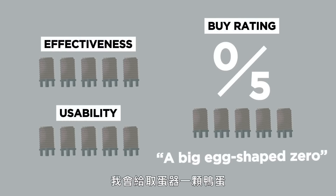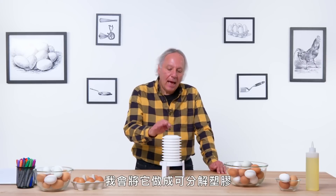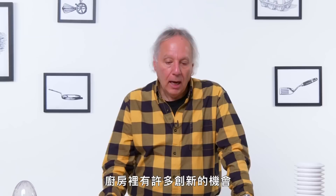In terms of a buy rating, I would give the extractor a big egg-shape zero. It just seems so unnecessary. If I had to change anything about the design, I would make it out of biodegradable plastic because I think you'll be throwing it away pretty quickly. There are areas and opportunities for innovation in the kitchen, even with simple tasks like separating an egg. But some of these are really misfires.